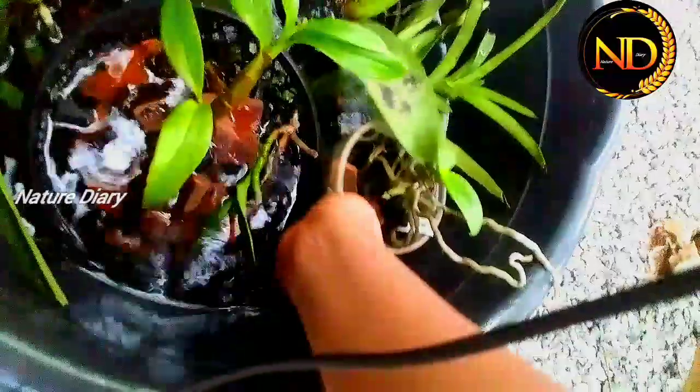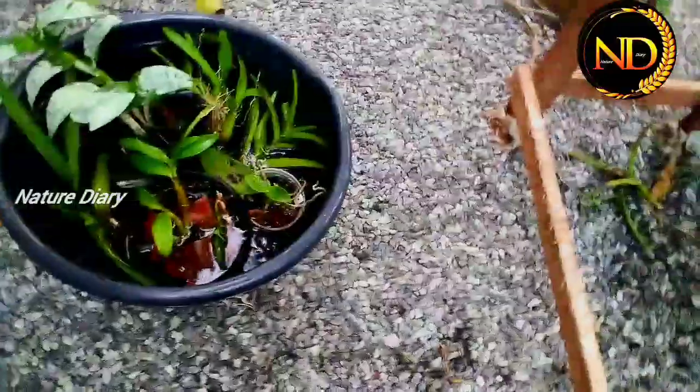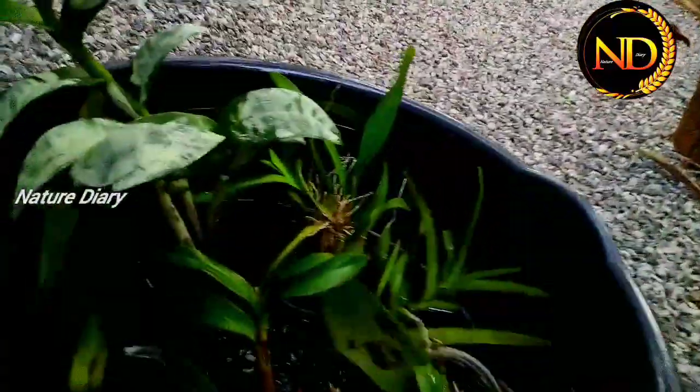The plant will be taken to the side layer, so the plant will be removed from the side layer.